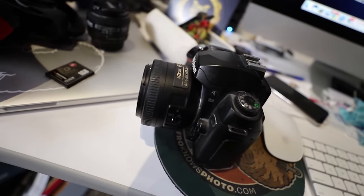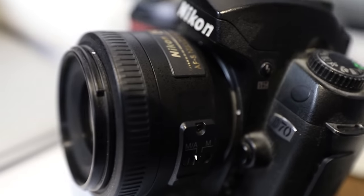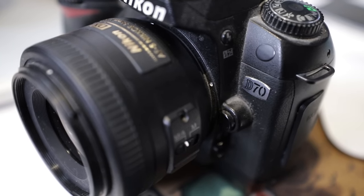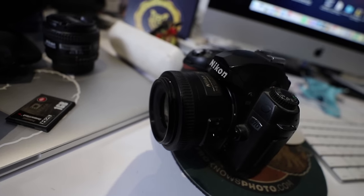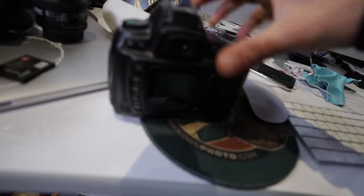Do you see what this is? Hold on, let me zoom in on that. It says D70 — this is an iconic D70. That is old. It's six megapixels. Look at the screen on this — look at how small this screen is.